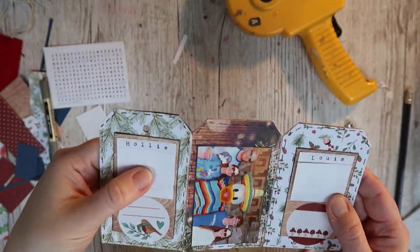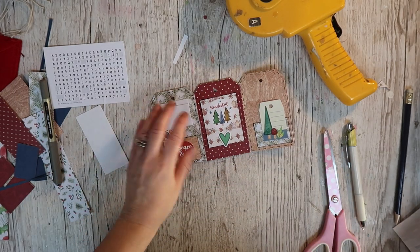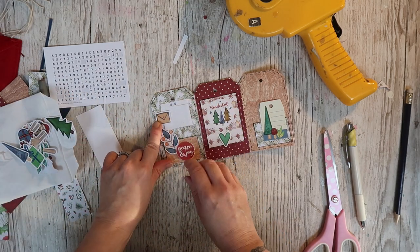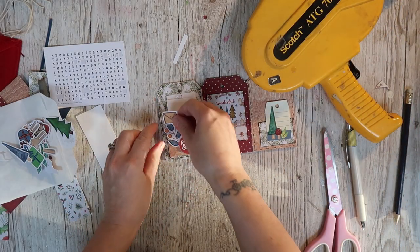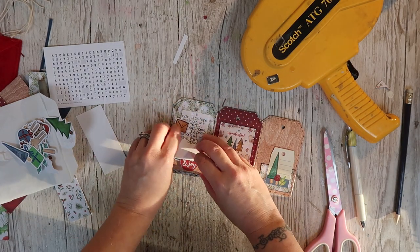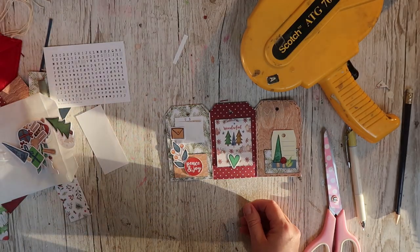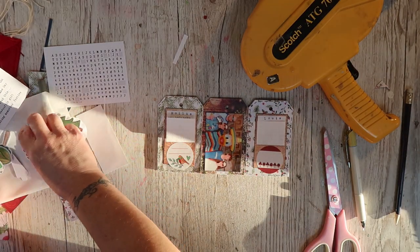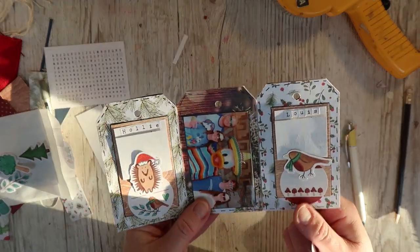I'm using the stickers in the kit — the little letter stickers — to pop the kids' names at the top and then folding it up to keep it secret. I've got my three wishes: one for Holly, one for Louie, and one for us. I'm going to use the die cuts to hold them in place — if you pop something to one side, just stick it on the very edge. That holds it in place and to undo you can just lift it. I'm using double-sided tape so it's really easy. I'm going to add some word stickers to the little tag book and I think it's nearly done.